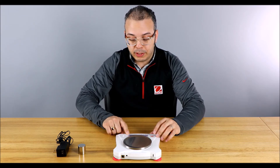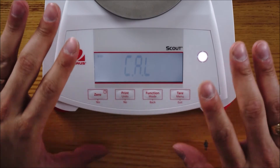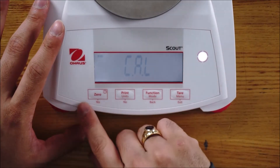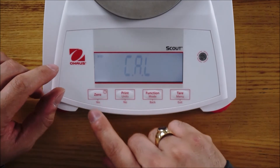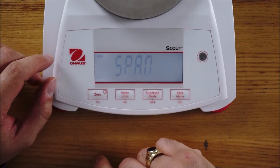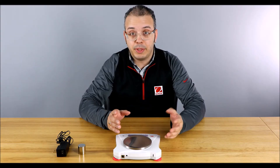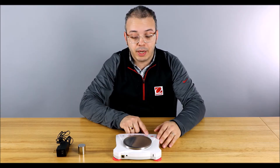Hold down the menu button until you reach the test menu. When you release, it'll immediately switch to CAL. Use the buttons to navigate the menu — there are clear instructions with yes and no: yes on zero, no on print. Press yes on CAL, and then it shows SPAN. SPAN means it's a zero to 100% calibration, and that's what we want. Press SPAN again.